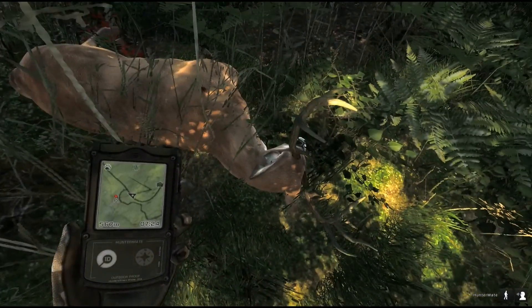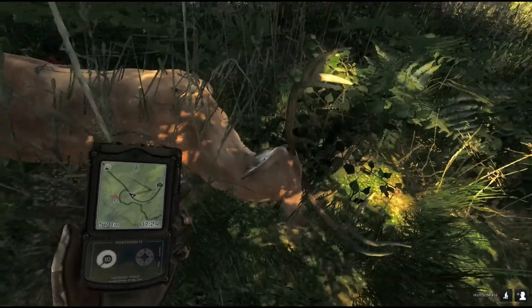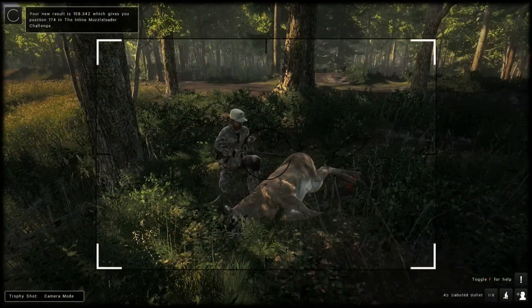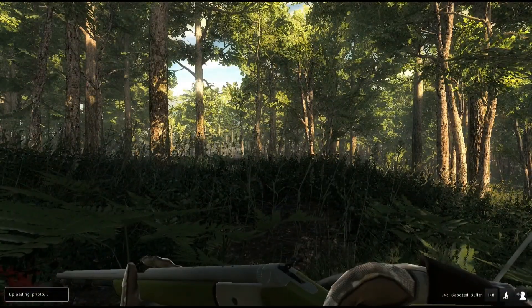You don't count the ones towards the head, so let's say he's maybe a three-pointer — not typical. I just shoot here. Left lung, right lung, through and through — a little too high, that's kind of my fault. I did not expect him to be standing right there, and that's what I get for talking. He was looking right at me too — he was probably about to book it. I'll get a trophy shot.